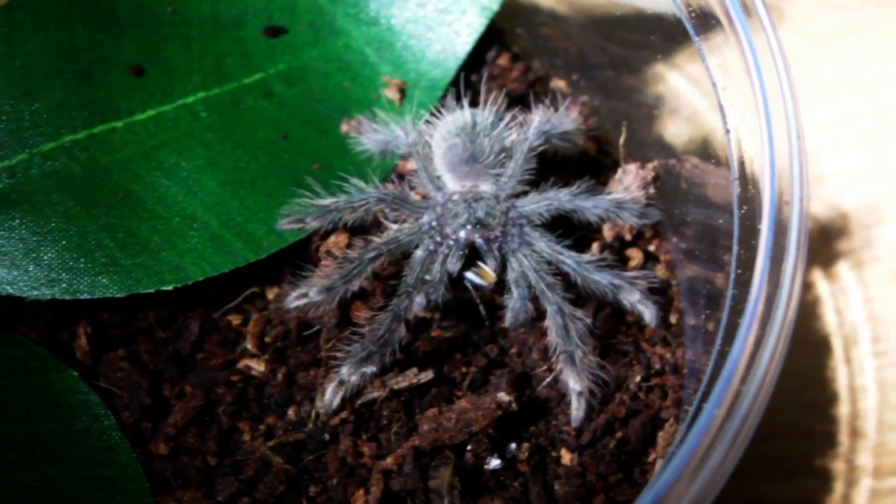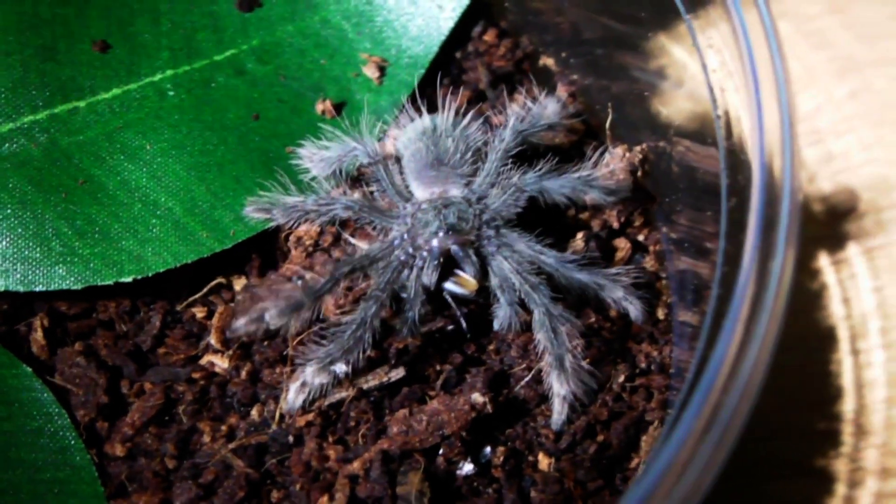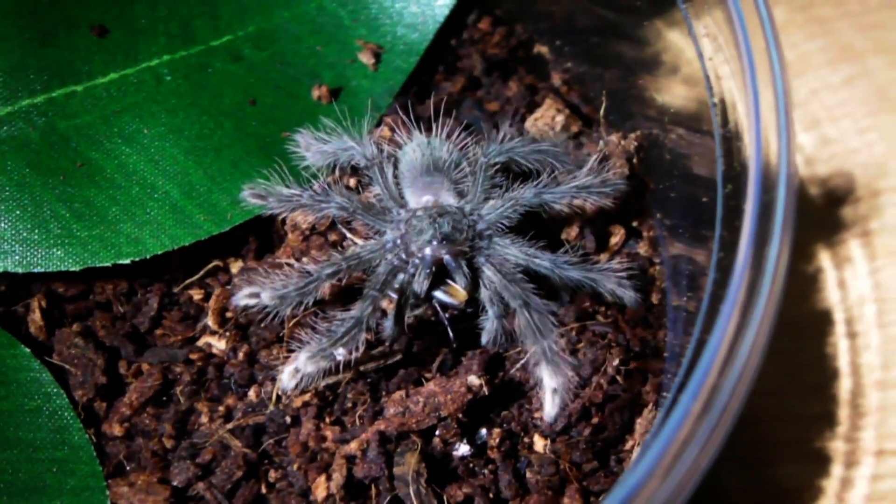And like I said, hopefully one day I will also get a sack from this species. But until then, I will keep buying spiderlings every now and again to help support the captive breeding of them.